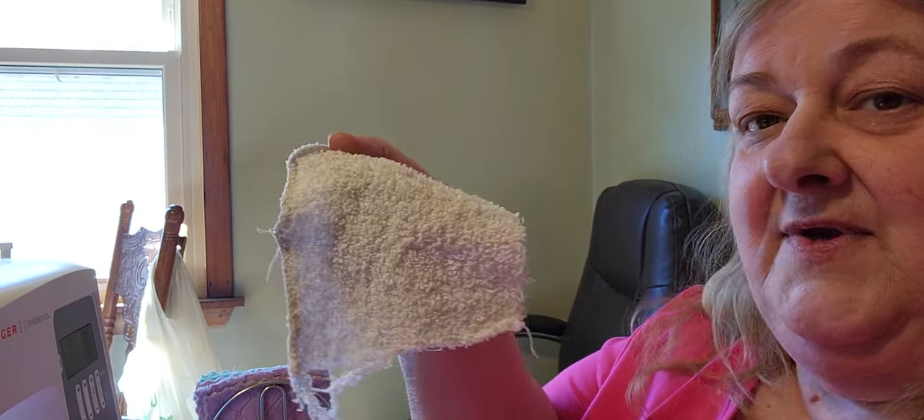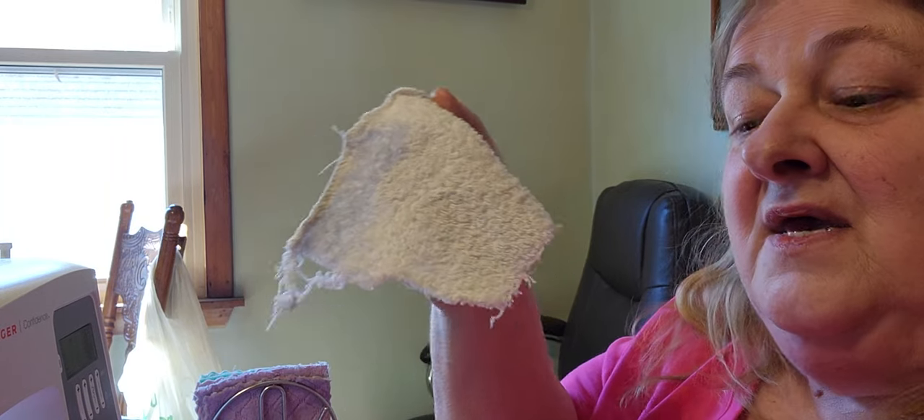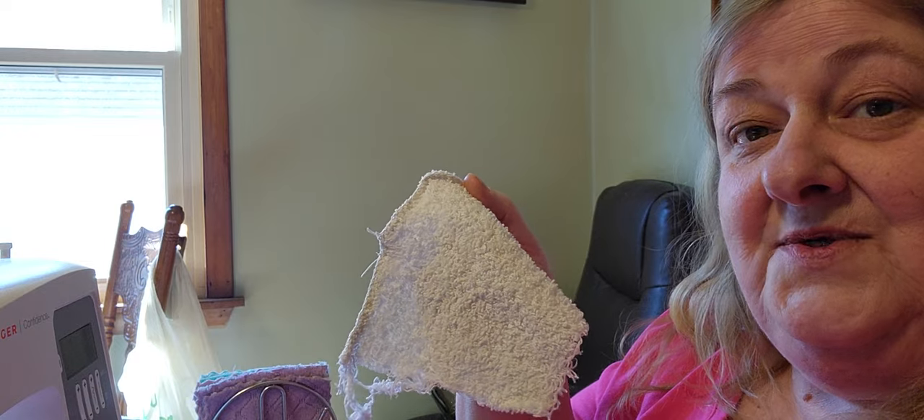What I have been using is baby washcloths, but if you notice, they roll over and they just don't wash that well. And out in the kitchen, to wipe around the rims when I'm canning, I've been taking a washcloth and cutting them into quarters — but see how they fray. I don't want that in my canned goods, so I'm also going to make a stack of those for that.